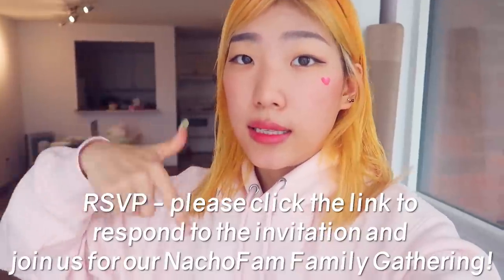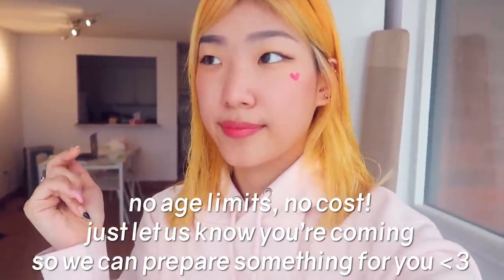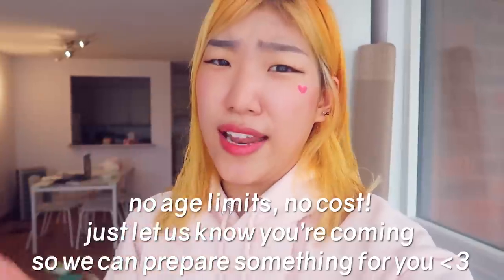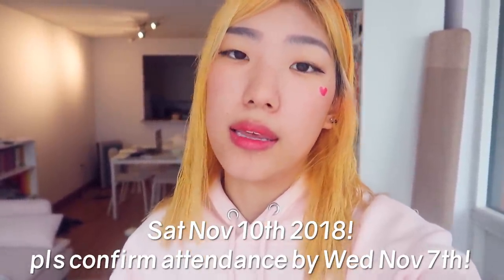But before we continue this video, I want to let you know — for all the Nacho fam in the Chicago area — we did finalize details of our first ever American Nacho fam family gathering meetup. It will take place in downtown Chicago, so please click the link below to a Google form to RSVP. That way we know exactly how many are attending this free event. Tea and coffee will be provided by us, and we'll have a little small gift for everyone who is able to come. The family gathering meetup is next Saturday, so you must RSVP by Wednesday, November the 7th. At that time we'll be taking away the maybe option and your decision must be final. Let's get back to the video.